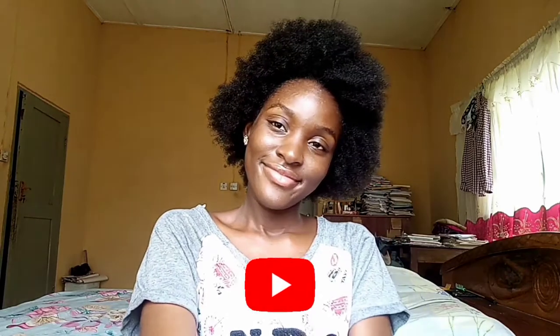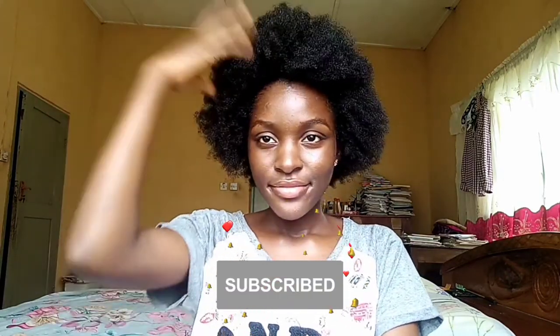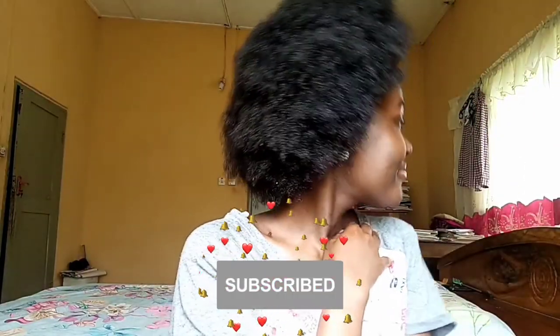I know you enjoyed today's video. Do not forget to hit the subscribe button and the notification bell right beside it. Comment what you loved about this video and the types of videos you'd like to see on this YouTube channel. Don't forget to smash the like button and share with everyone that you know. I can't wait to see you in my next video!